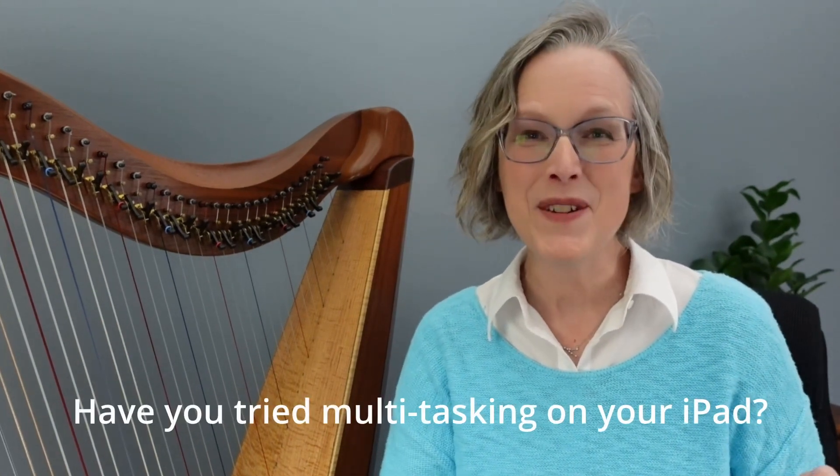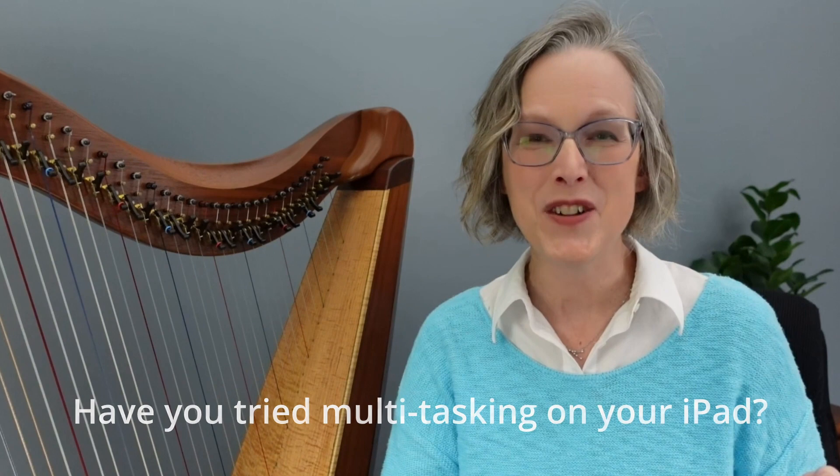Isn't that handy? If you like that hint, please let me know by giving the video a like. You can let me know in the comments if you're going to try that new little trick.